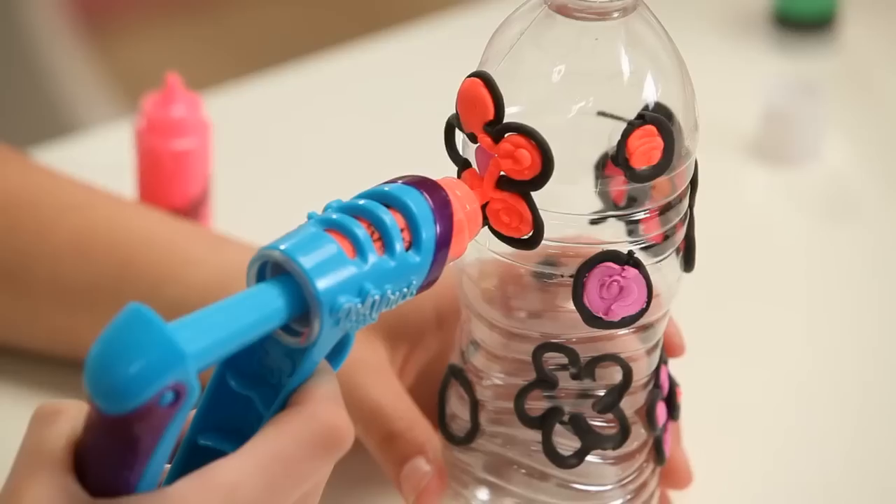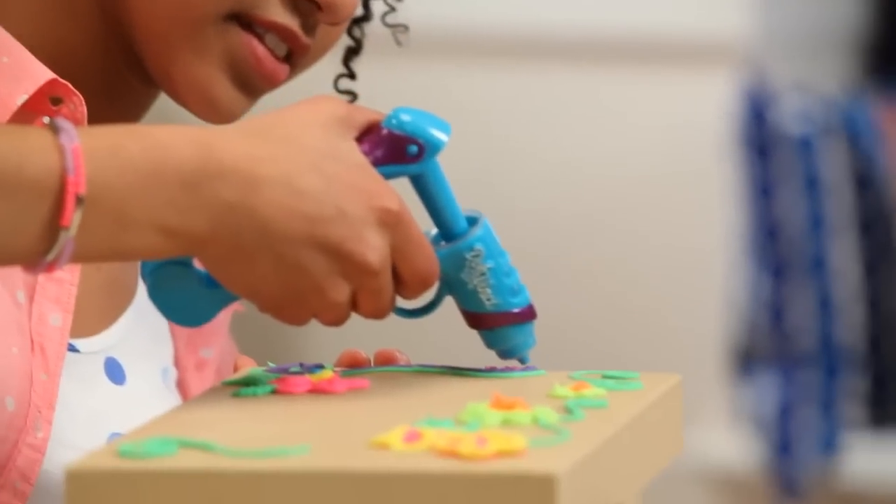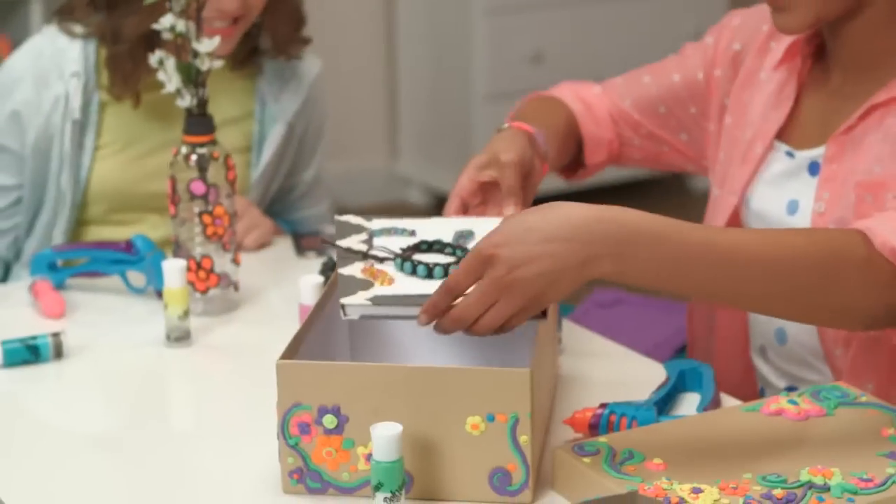Or grab an empty water bottle and turn it into a unique vase. Last, a shoe box with a little style can become a great memory box.